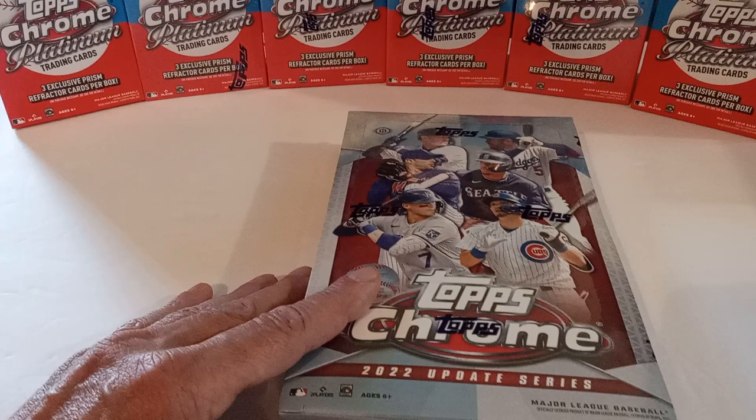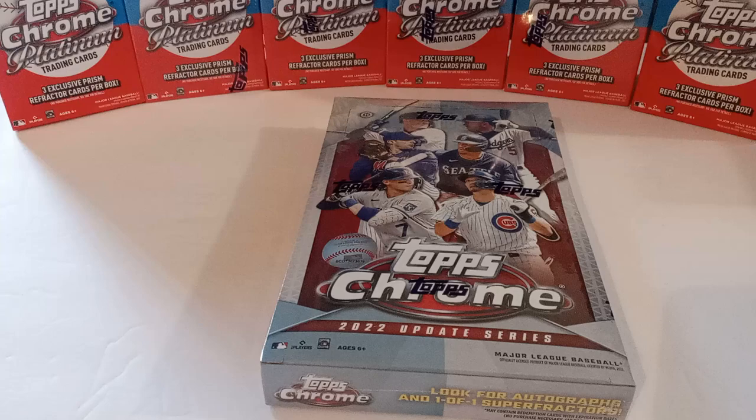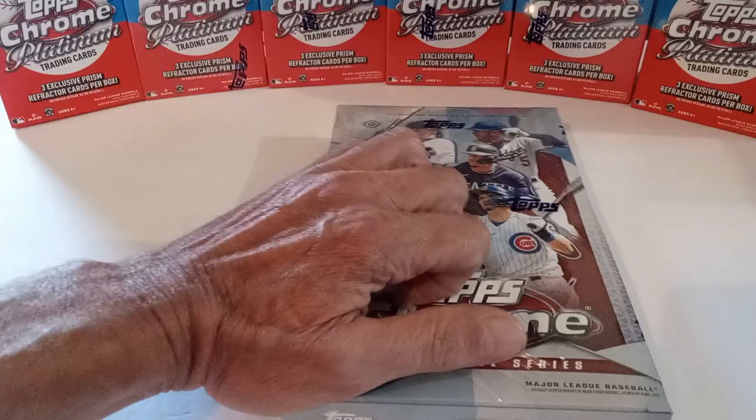Hey everyone, welcome back to the channel. Today we're going to be opening a 2022 Topps Chrome Update hobby box. We have 24 packs with four cards in each pack. We're going to look to pull some of the big rookies — J-Rod, Bobby Witt. Let's get into it.